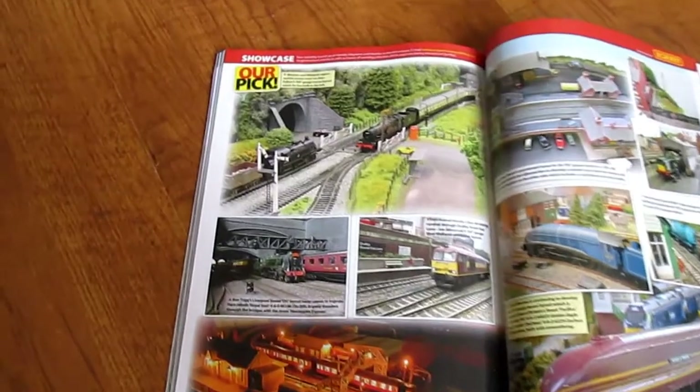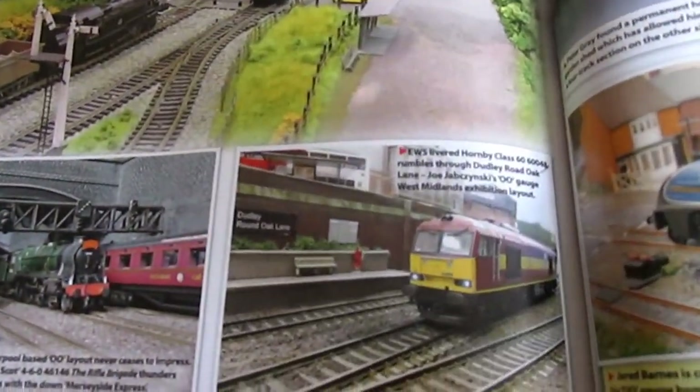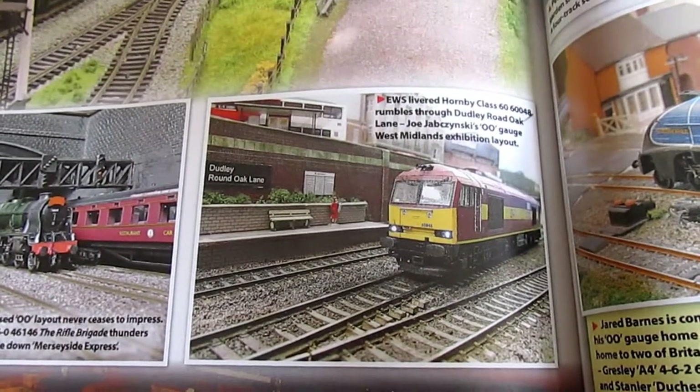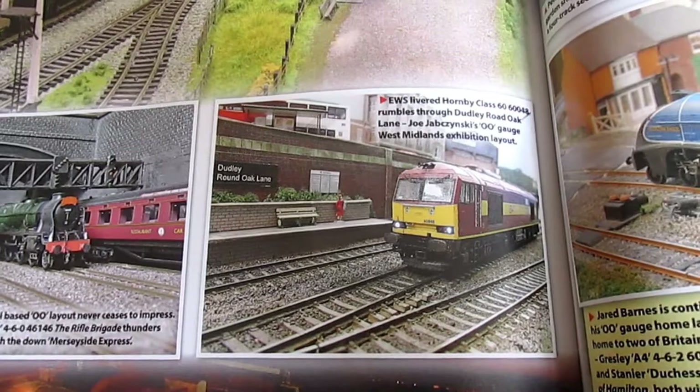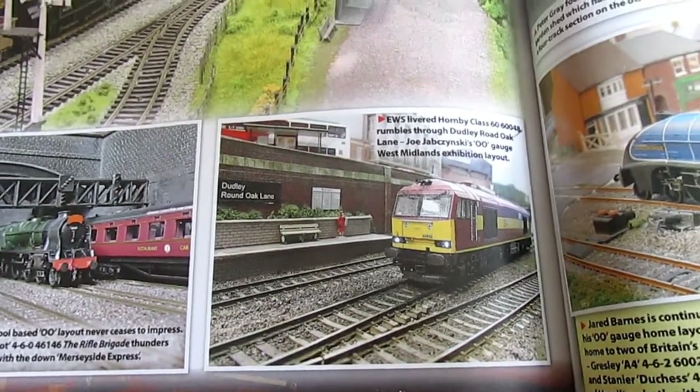So here it is — it's in the showcase section and there's my picture there. It's of course my EWS Class 60 and it's on my small layout, Dudley Round Oak Lane.